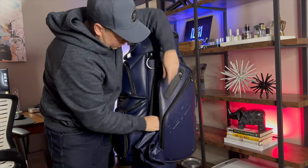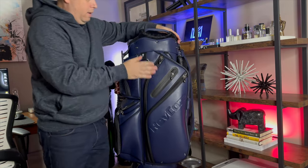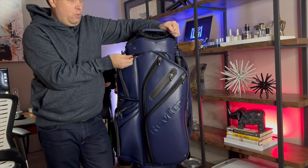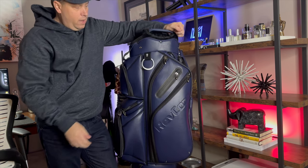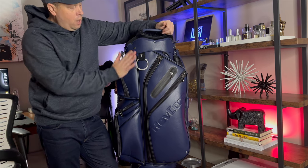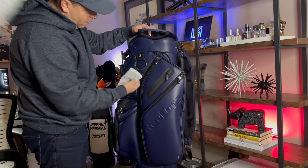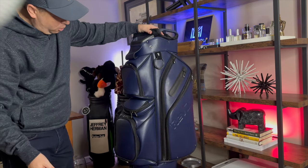So far so good — we love everything about this bag. This may be the biggest towel ring I've ever seen on a golf bag, and it's metal — another quality touch that these guys do that I really enjoy. There's also a good place to clip your glove right here.